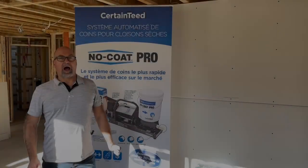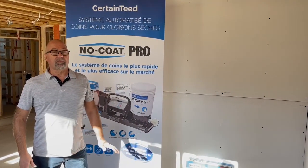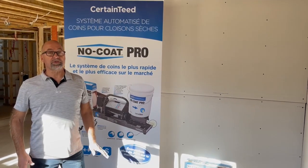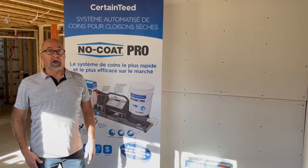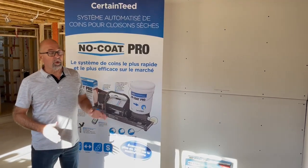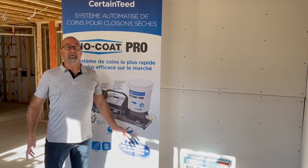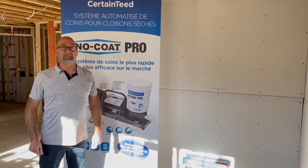I hope this video was helpful. For more information, you can always call your local CertainTeed rep. In the next video, we'll go more in-depth on every menu and trick of the NoCo Pro Machine. Thank you.